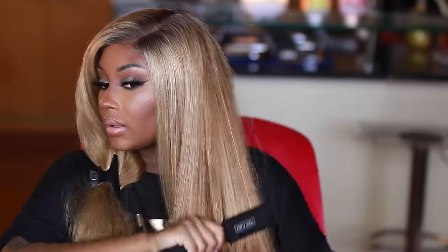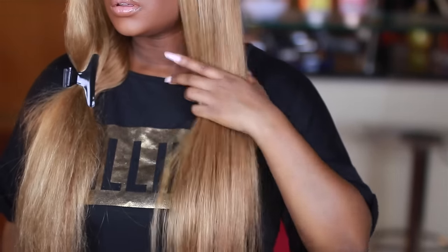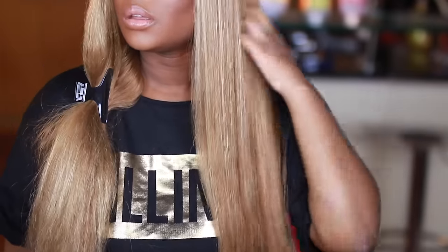Just look at the sheen on the hair on my left-hand side — it looks so much better than it did before. Here's a side-by-side so you can see how frizzy and big the hair was before I flat ironed it, so it does make a huge difference. If any of you are interested in checking out this wig, I will have a link down below, and I'll also leave a card up top for my first review on this wig so you can see what it looked like when I first received it. I hope y'all enjoyed this video — if you want to see more, don't forget to thumbs up and I'll catch you all in my next one.